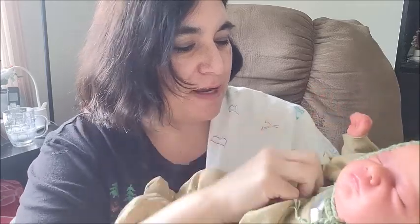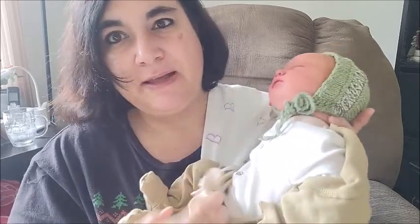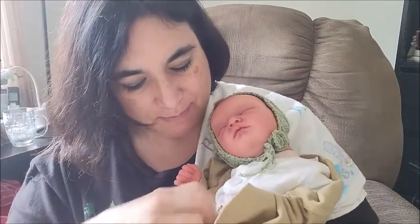Picking her up, she's also wearing like a vintage diaper cover - not a onesie. Oh, she smells so good!